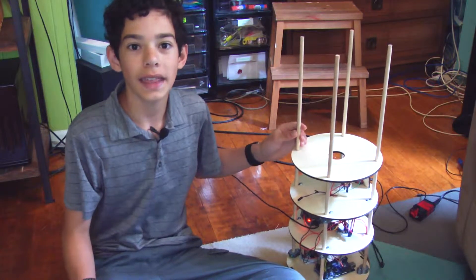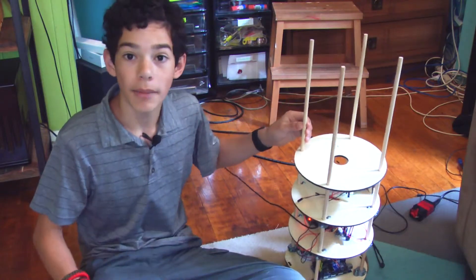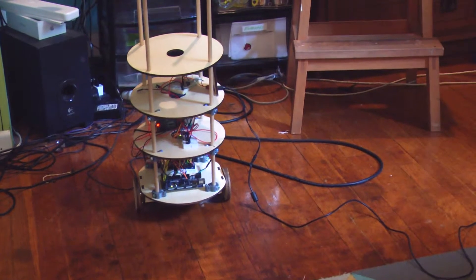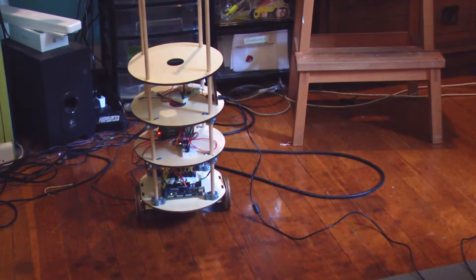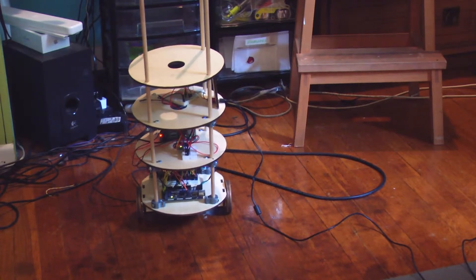Hey guys, Nick here from Everything Electronic, and today I'm going to give you another update about my self-balancing robot. My main focus has been to get the Raspberry Pi to communicate to the Arduino using Serial. My Raspberry Pi is going to run programs that let me use Xbox controllers and web interfaces to control my robot.